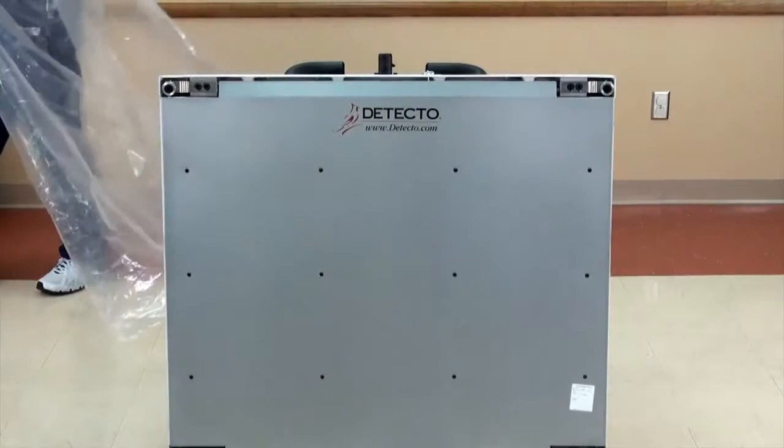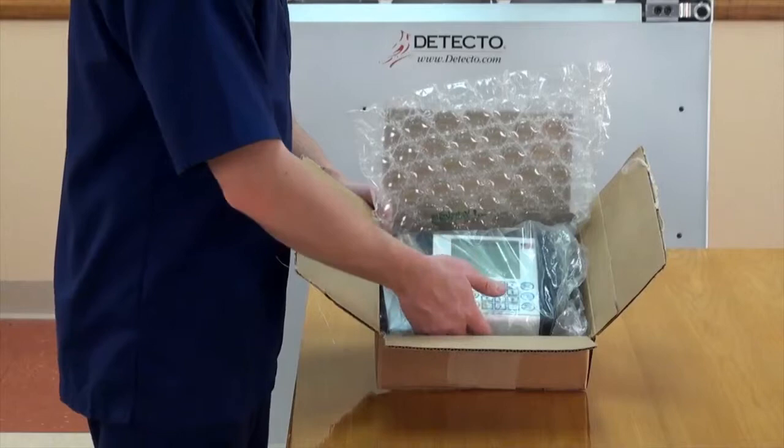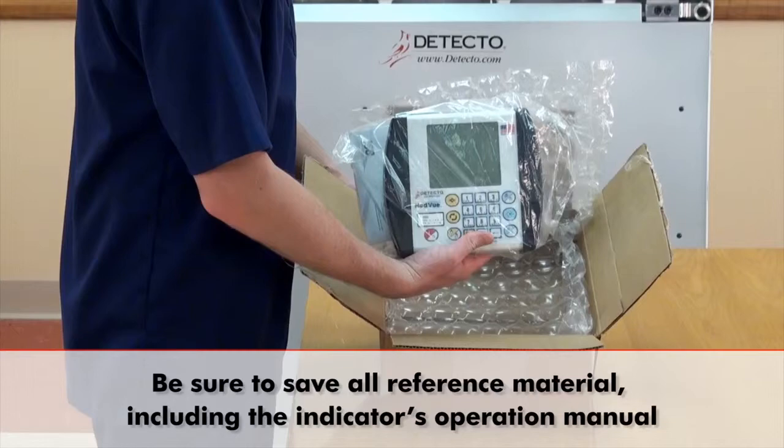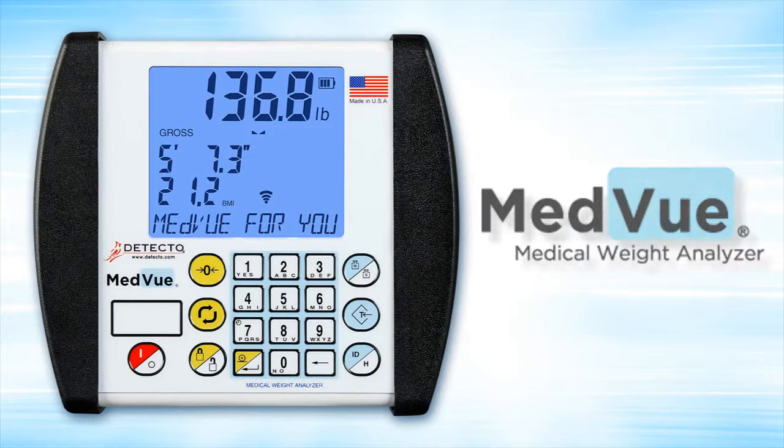With the scale safely standing upright, you are now ready to attach the weight indicator, which you will find in the small box that is packed in the carton. Carefully open the box and remove the indicator. Be sure to save all reference material, including the indicator's operation manual.